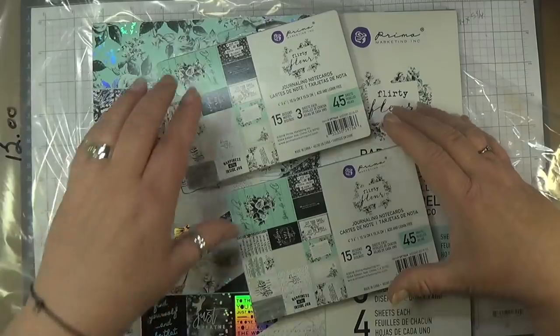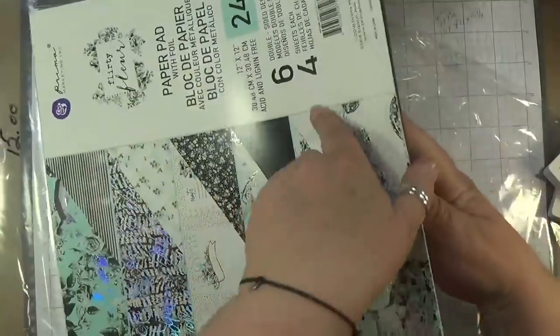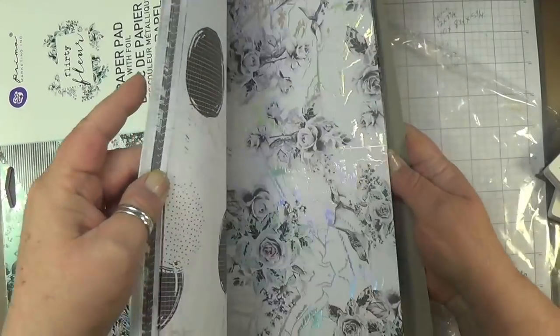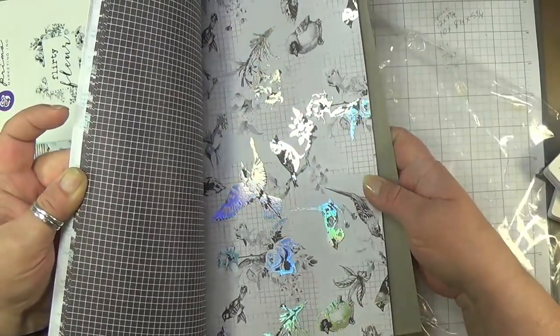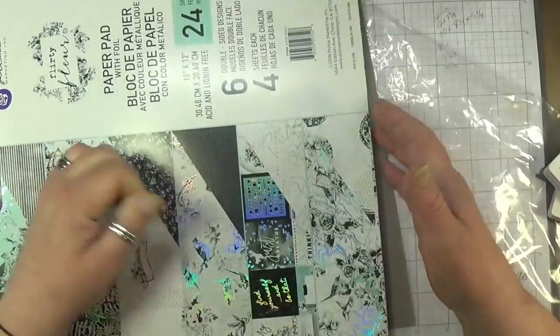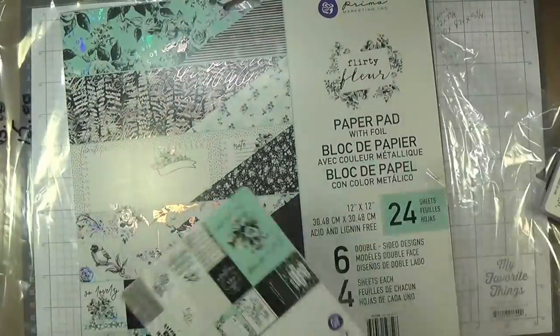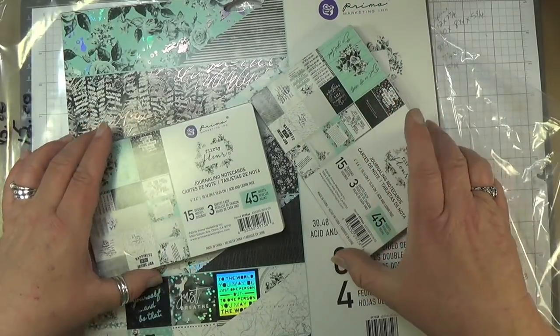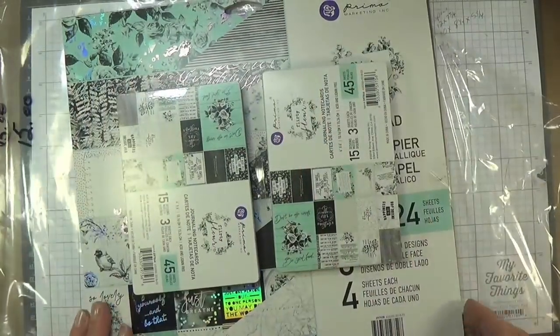Lot fifteen is $15, and this is the Flirty Fleur by Prima Marketing with holographic paper in it — it's actually quite stunning. Those beautiful birds. I have two packs of the journaling cards in 4x6 — because you can never have enough mats, enough tuck spots, enough cards. When I finish making my mini albums, I'm going to start using two packs of these. So this is the Flirty Fleur by Prima for $15, link below.